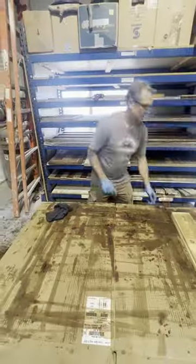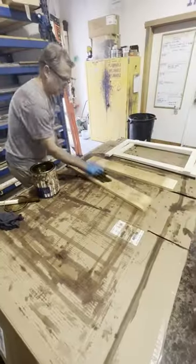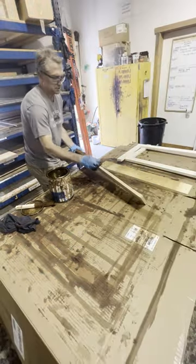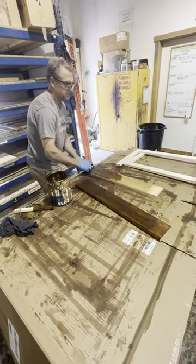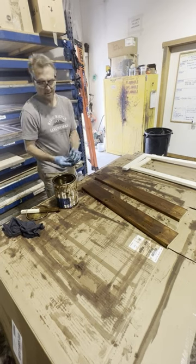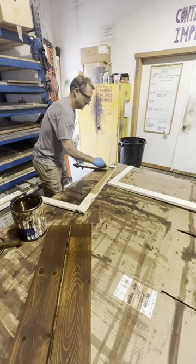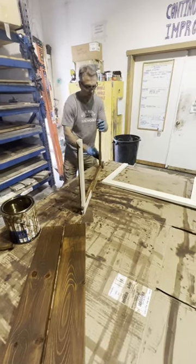Those are finished. Now we're going to switch over to the early American — same process, putting the early American brown color on two of the boards. Sometimes it's hard to tell the difference between the red and the brown, but put it up against the grays and it's a little easier to tell. I'm going to hit the face and the two edges. Like we did with the face frame, I'm going to hit the inside as well — everything but the very bottom, since anything that touches the floor I don't want to be staining.